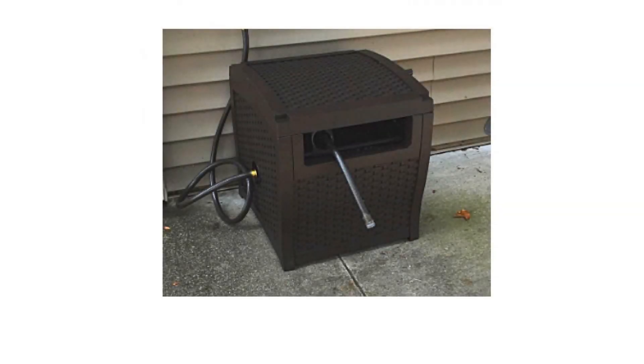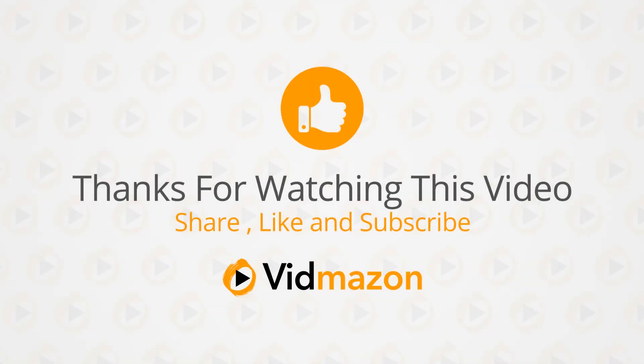For more info and special discounts, please click the link below.